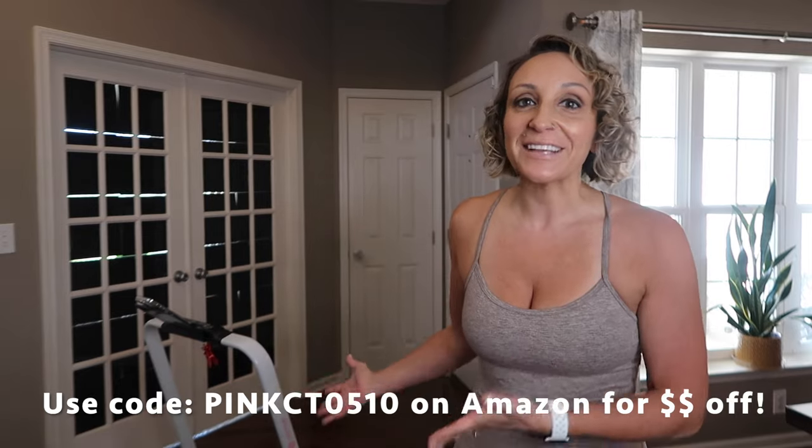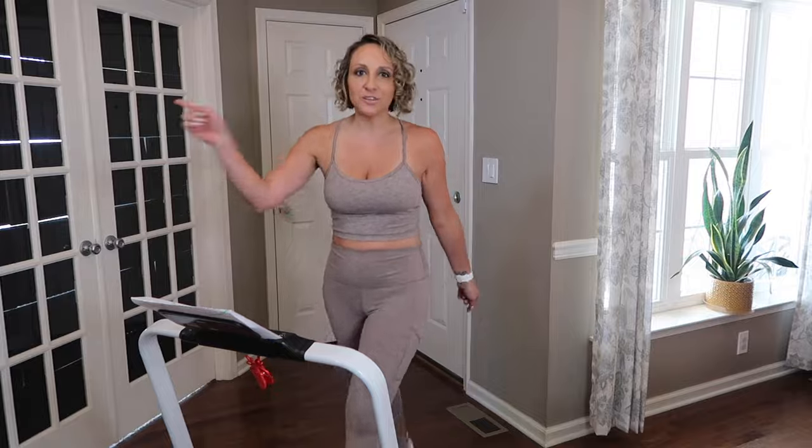This is your next new purchase — I know it! Stay tuned for a walk-with-me video where you can walk along with me on your walking pad. I'm going to be on it every single day. Hope you enjoyed this review — definitely check out the Deer Run two-in-one treadmill. See you in my next video, bye!